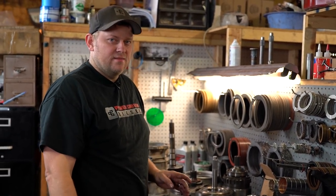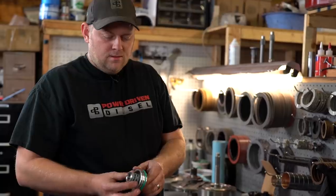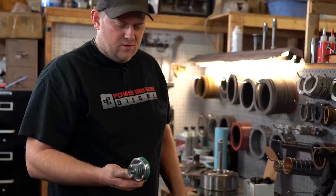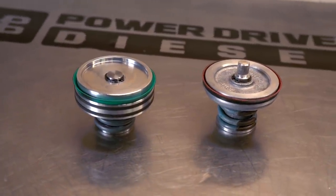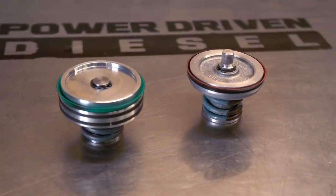We've got the case all cleaned up and degreased. Now let's get started on the assembly. This is a billet low reverse servo — this comes standard on a thousand horsepower transmission. It has extra seals, it's a lot stronger, and it's not so prone to cocking in the bore.